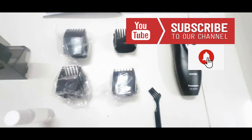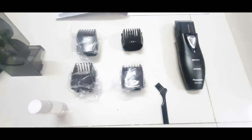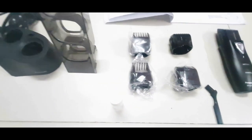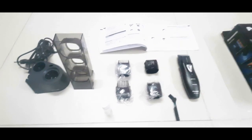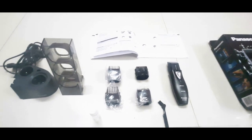If you do a moustache, it can be accommodated. You can do hair trimming, side burns, moustache, and even body trimming. You can use body trimming separately with this trimmer.